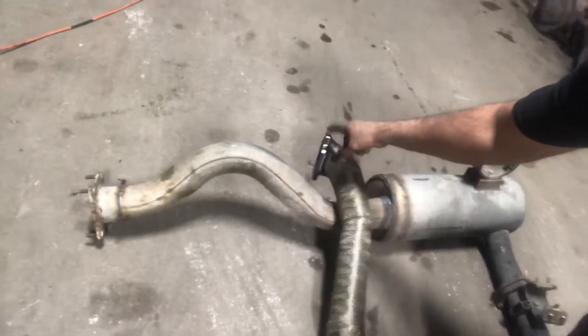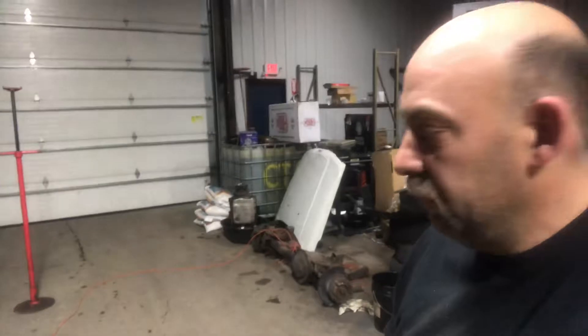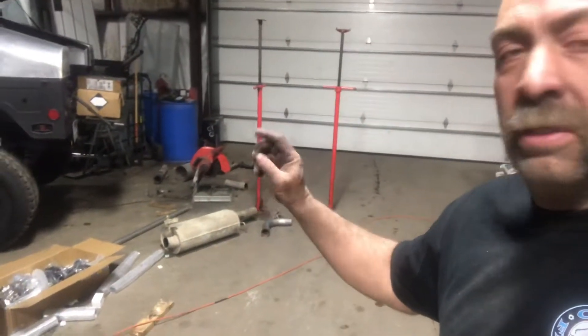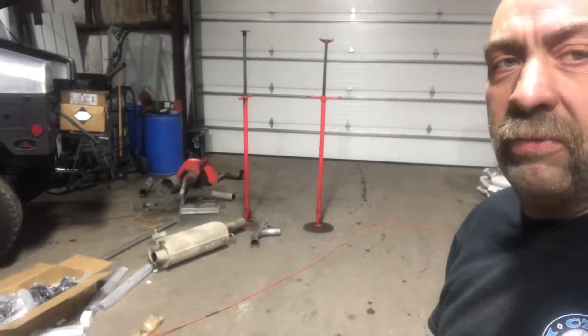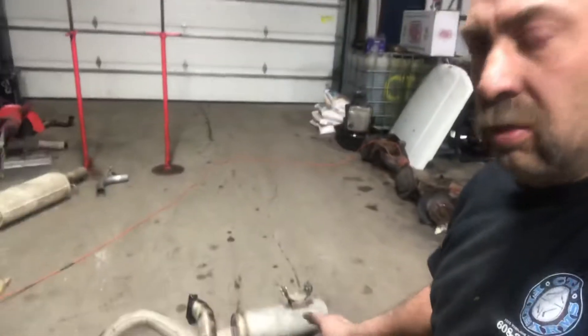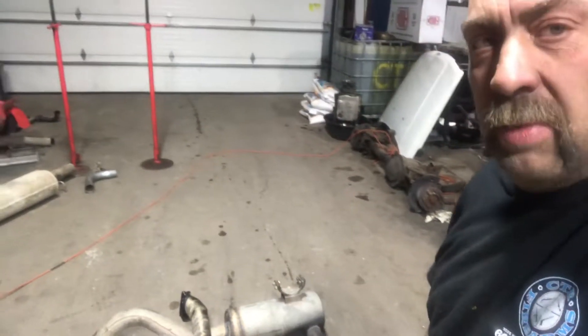The only thing we bought was the $39 head flange. The rest is all a combination of parts from the Duramax and the muffler from the Humvee. That's what we decided to do rather than spend a bunch of money on exhaust — we cut out the pieces we needed and made what we needed.